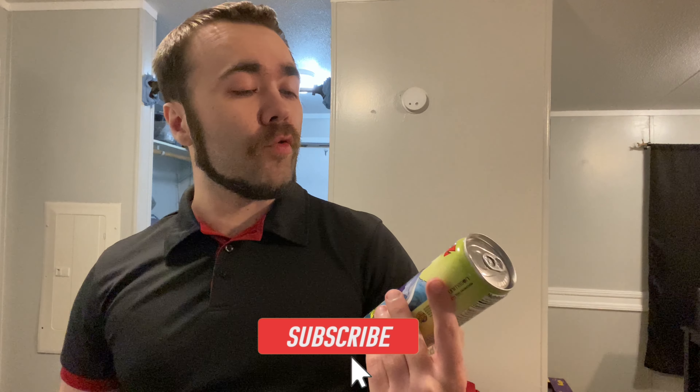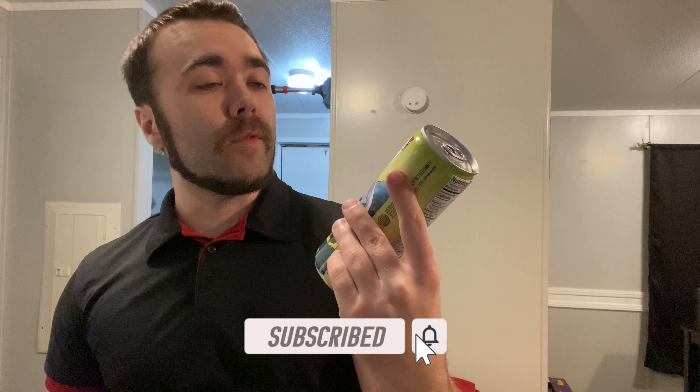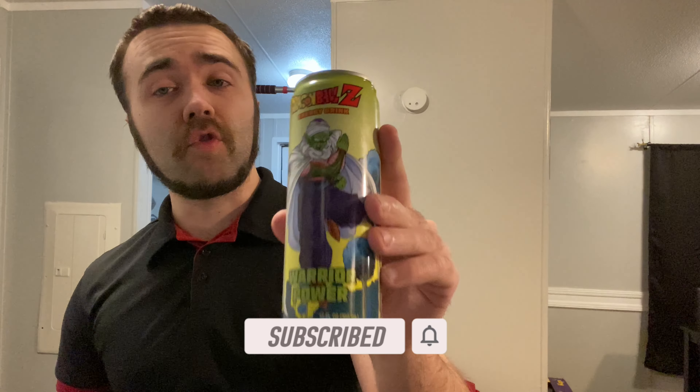Hey, what's going on guys, Stash here again bringing you another review. In today's episode we're bringing you another energy drink, and it's going to be from the Dragon Ball Z energy drink series — the Warrior Power flavor.